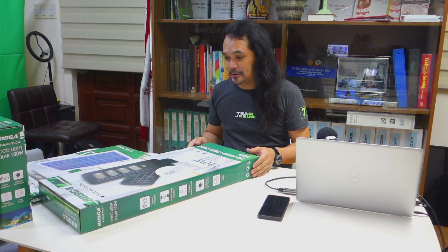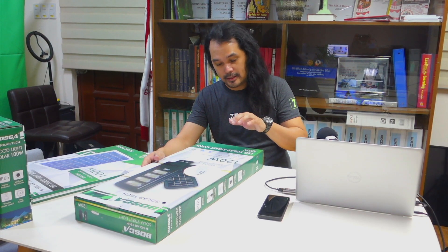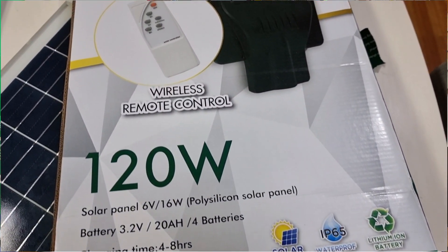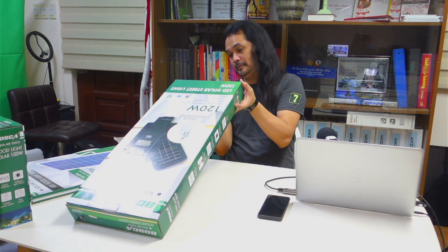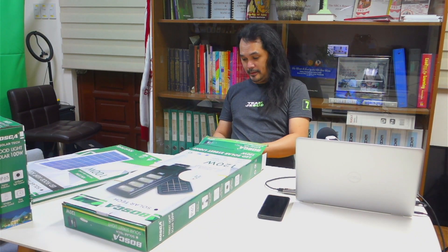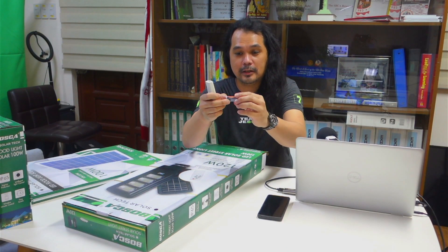Let's start with the 120 watts solar powered streetlight. It has an internal battery of 3.2 volts and 20 ampere hour batteries. It comes with a solar controller — it's like a remote control — with included batteries.